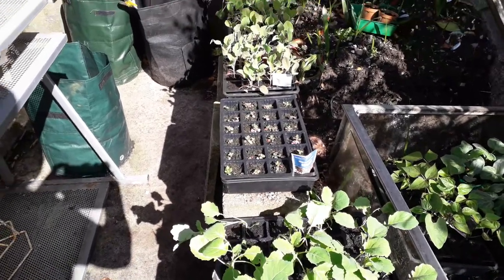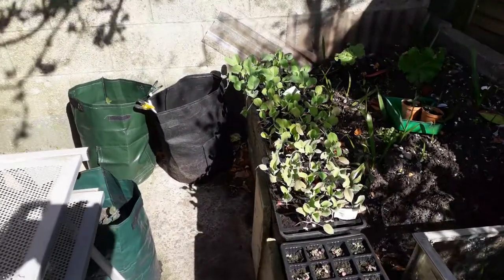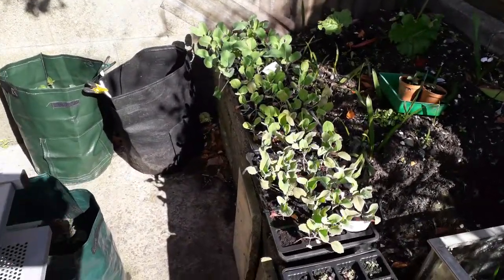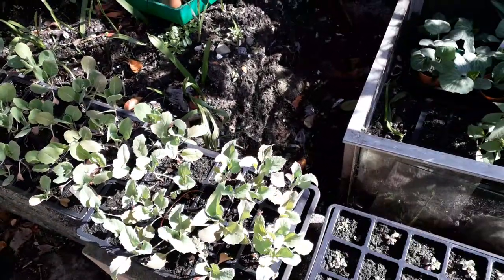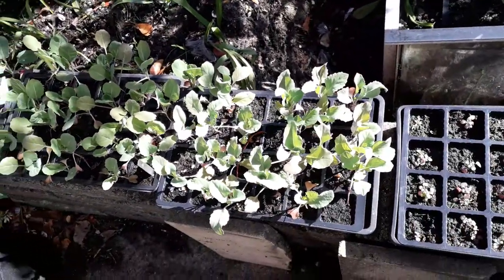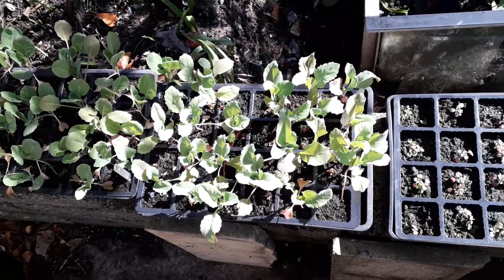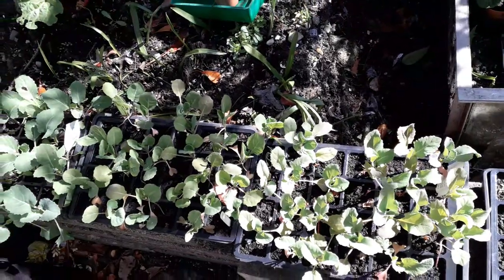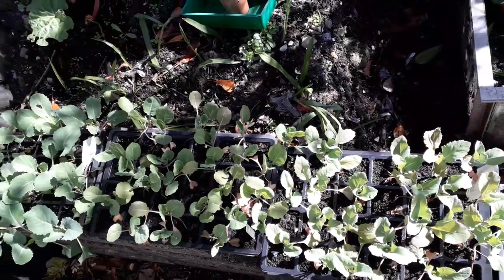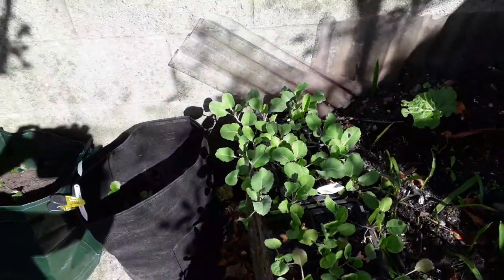We've got Obesia and three different types of leaf plants. The first one is broccoli, the middle one is Brussels sprouts, and the end one there is another broccoli.